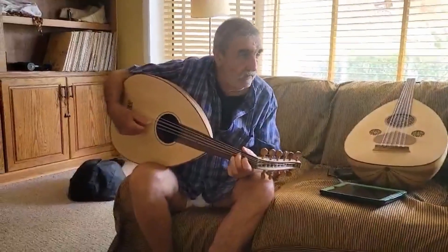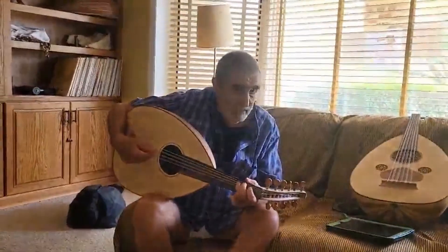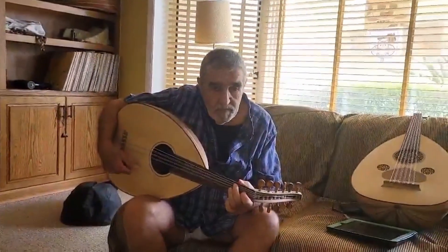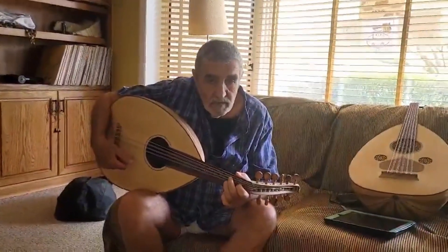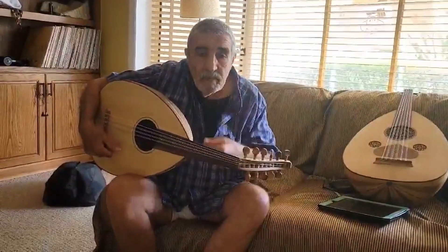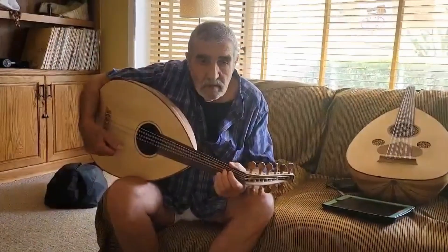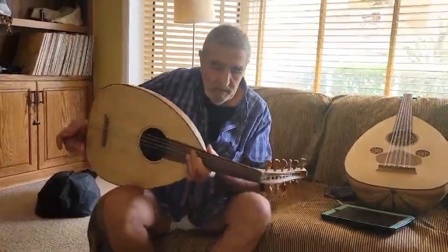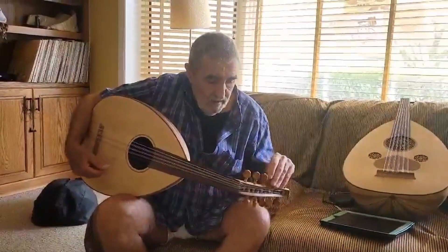I'm here with Ustaz Najib Shaheen, and a lot of people are asking about the results of the experimental bracing, which he's done at least a few times. This instrument here is just a test instrument — that's why it doesn't have a pick guard. It's just an experiment. He still has to do the back, but here's the result of the sound.